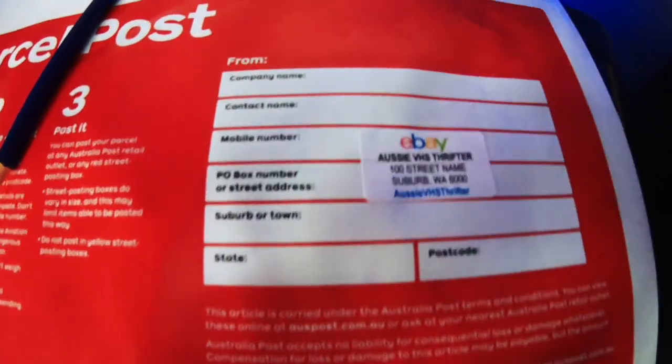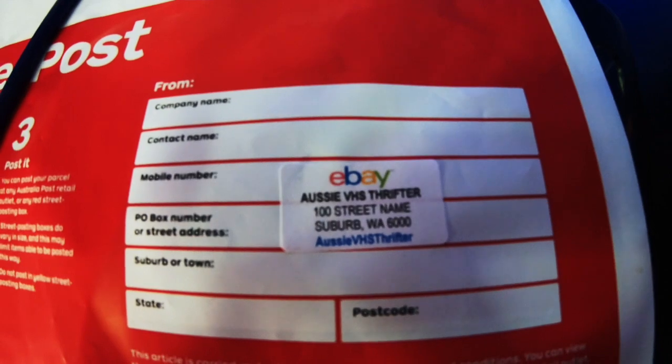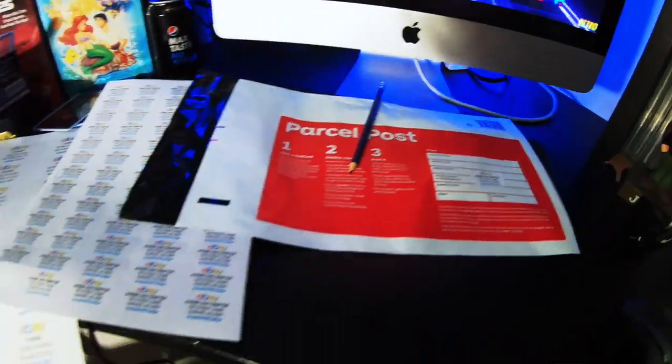I don't have a printer, I can't print up my stuff every single time. A lot of people have printers, but I don't, so having these pre-made stickers helps me so much.